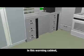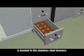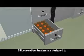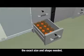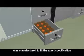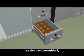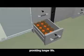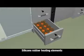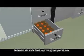In this warming cabinet, a silicone rubber flexible heating element is bonded to the stainless steel drawers. Silicone rubber heaters are designed to the exact size and shape needed. The silicone rubber heater was manufactured to fit the exact specification of the holding cabinet. Watlow silicone rubber heaters are also moisture resistant, providing longer life. Silicone rubber heating elements can include an integral thermocouple to maintain safe food warming temperatures.